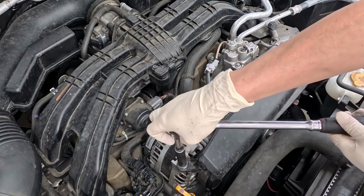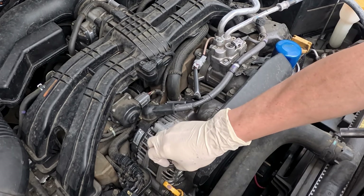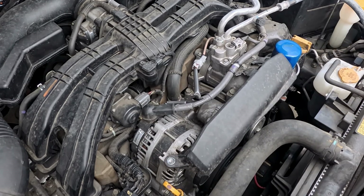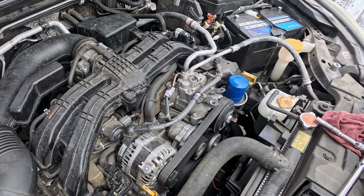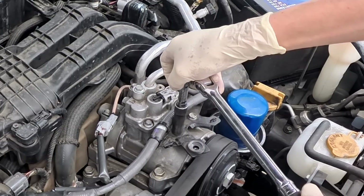Then remove the alternator cover bolt using a 10-millimeter socket and remove the cover. Remove the two bolts for the alternator cable on top of the compressor.